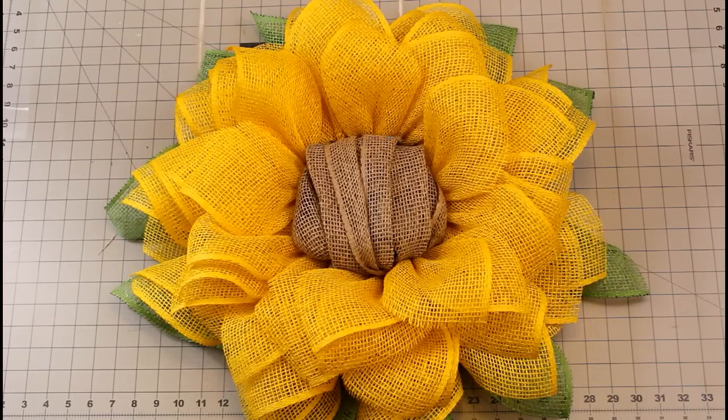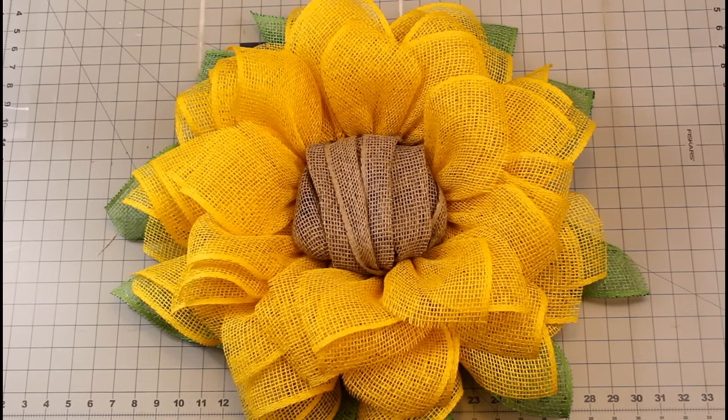And now you have a beautiful wreath for your front door. Like and subscribe to my channel and make sure you follow me on Etsy at julieswreathboutique.etsy.com and my Facebook page, Julie's Wreath Boutique. Make sure you comment below with the next flower design that you would like me to make. Until the next project, see you later!